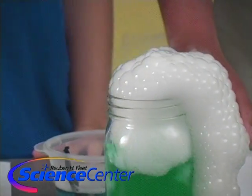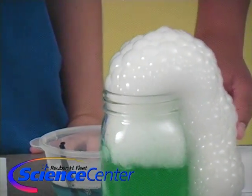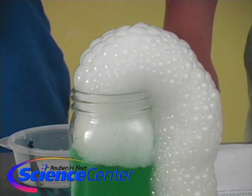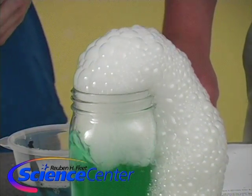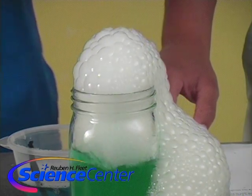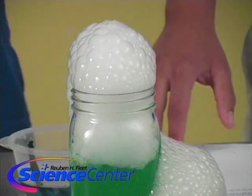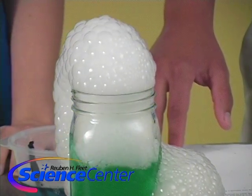Maybe you guys at home can think of other ways to change up this experiment. What if you used a liquid other than water? What if you used a different size vessel — maybe one with a wider or narrower opening? Or even a bucket or a bowl. You can try that out at home.